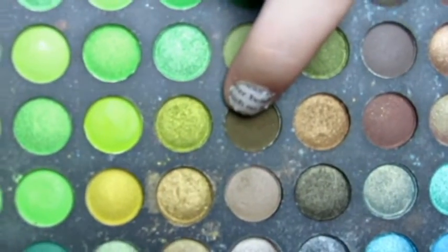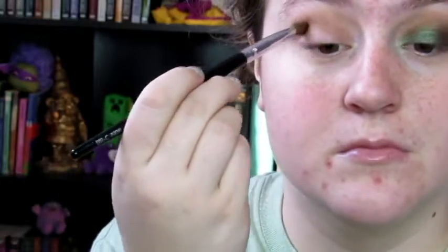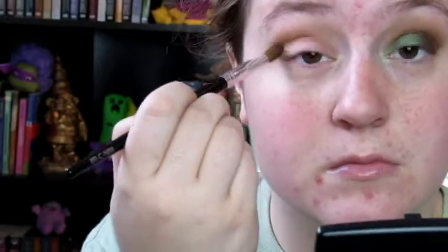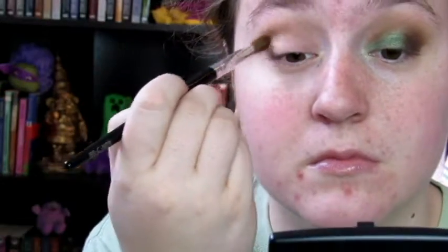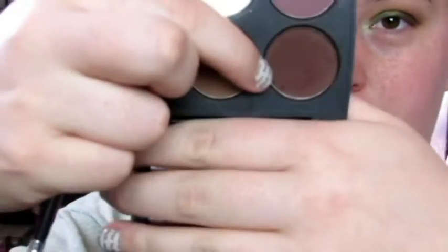This is the Coastal Scents Crease Brush. And this olive shade is called Olive Wood, also from Coastal Scents. It's found in the 252 Ultimate Palette. And I'm just putting this right on top of where I put Kokomo Cafe, but a little bit more controlled.